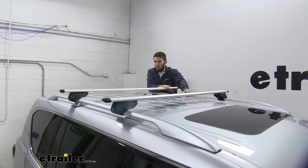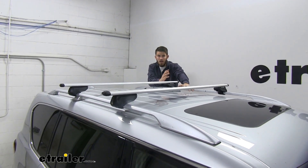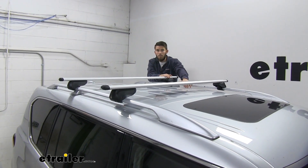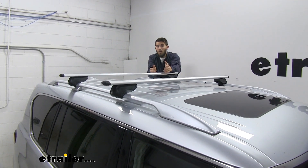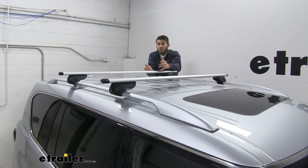One thing I really like about this Malone roof rack system is that it's really nice and simple. There's not a lot of assembly. Once you pull it out of the box, this is exactly what it looks like — the legs are already attached. All you have to do is throw it on your raised side rails, tighten it down, and then you're good to go.